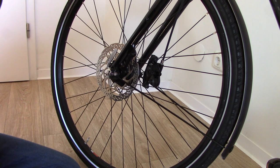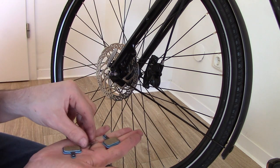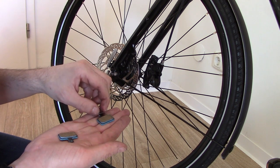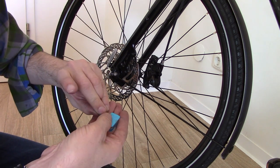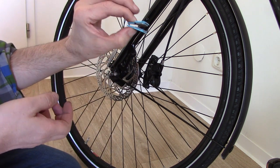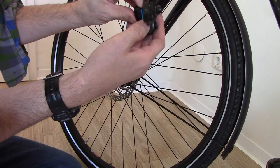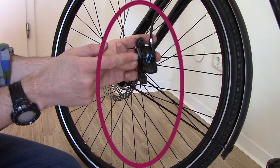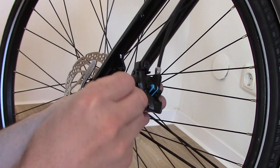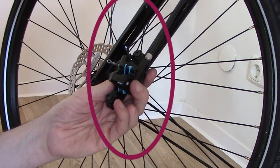Now to put the new pads on the caliper: take both new pads, get the spring and put it on one of the pads. Be careful not to touch the surface of the pads with your fingers — if they're greasy it will ruin the pads before they've had a chance to work. Put the second pad on to get one cohesive unit with the spring in between. Then simply jiggle the assembly into place until it's fully seated at the back of the caliper.